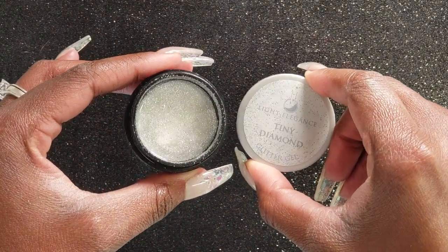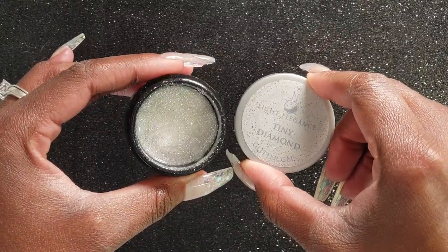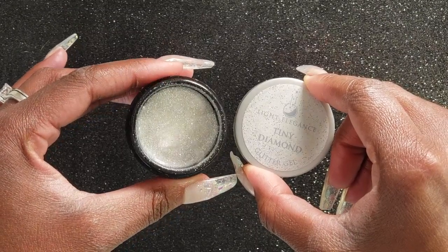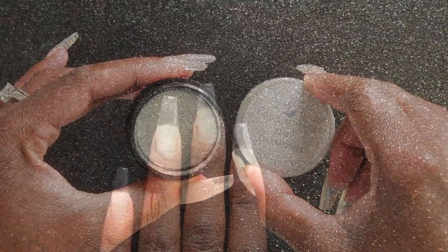First I'll be starting with Light Elegance Tiny Diamond. I'm going to apply this all over the tips of my nails and then give it a full cure in my light for 30 seconds.